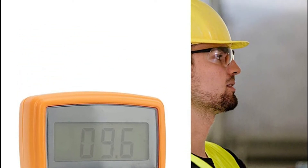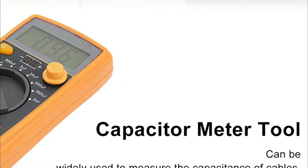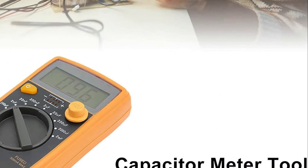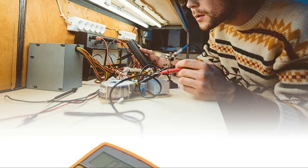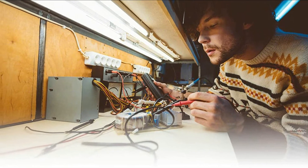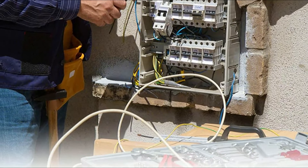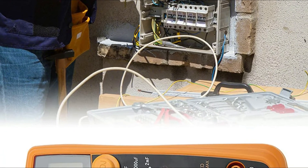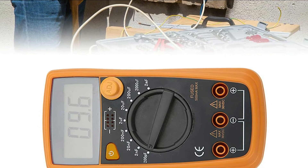From 200 pF to 20,000 microfarads, the tester for capacitors has 9 different measuring ranges, higher precision, and is user-friendly. The digital capacitance tester comes in a light and compact size, which is perfect for production lines, experiments, maintenance, etc. The electrical tester is extensively used to test the capacitance of switches, cables, as well as printed circuit boards, and more.